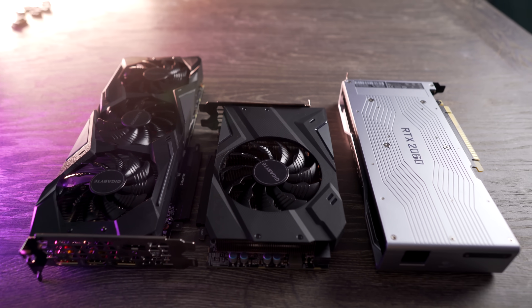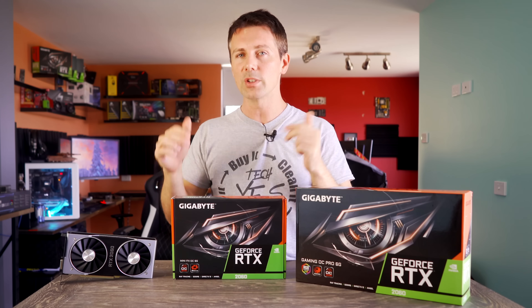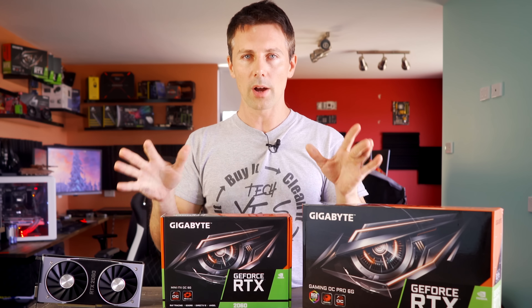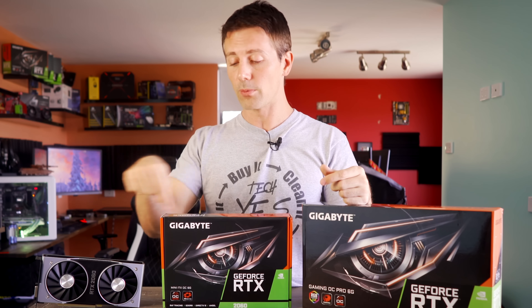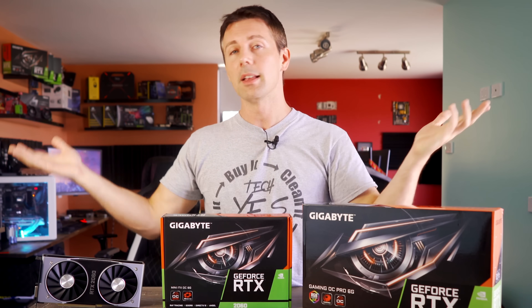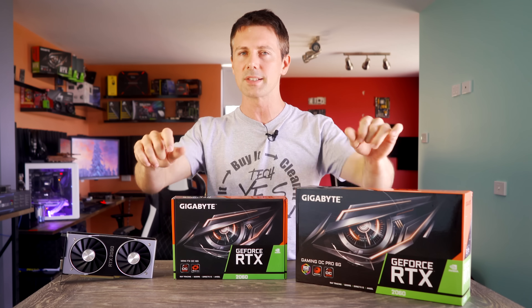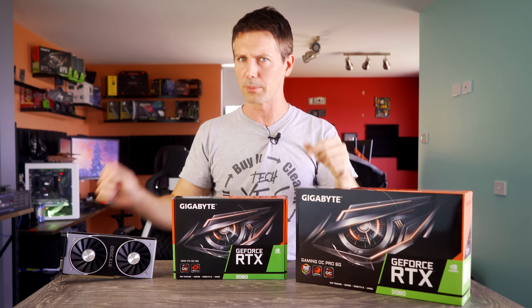So we've got the big guy, and then we've got the super big guy versus the little guy. Let us know in the comments who you're rooting for, and if you're not rooting for any of these three graphics cards, let me know what you are rooting for. With that aside, let's unbox these things and get you guys some gaming performance figures.